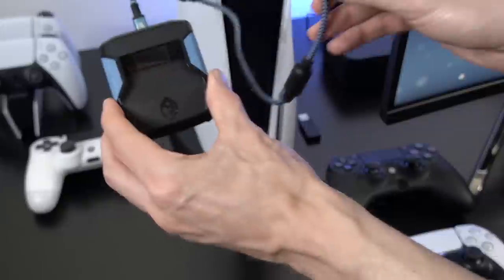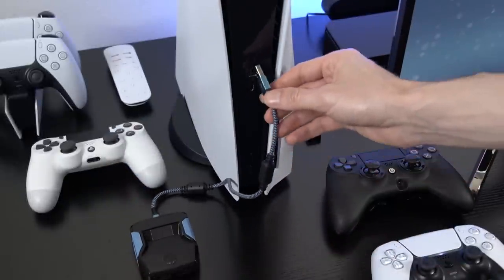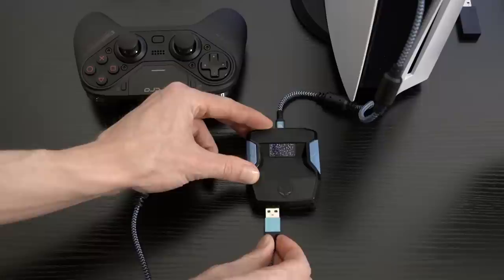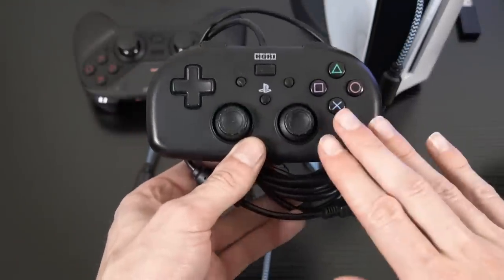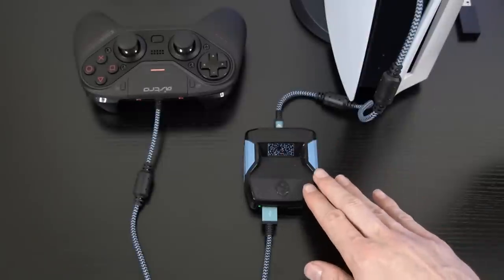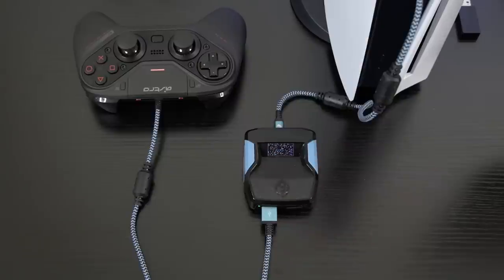Step number one: connect the Cronus Zen to the PlayStation 5, then connect the Astro C40 to the A3 port. You'll also need a licensed third-party specialty controller — like the Ori PS4 mini pad — to donate its license through the Cronus Zen for this to work. That donor controller will be connected to the A1 port on the Cronus Zen.